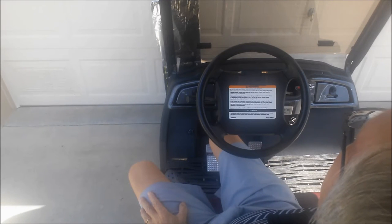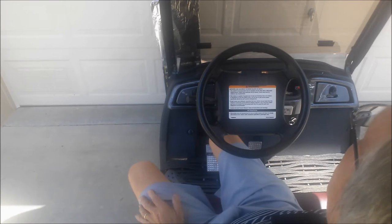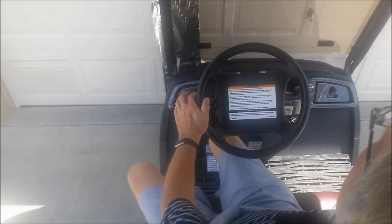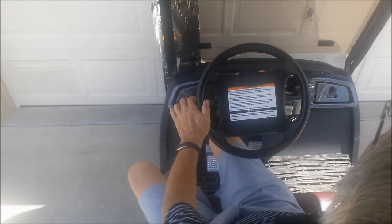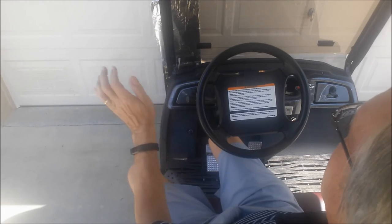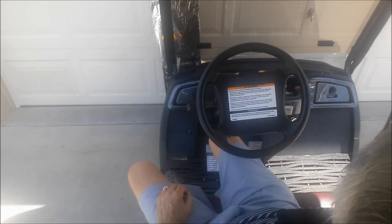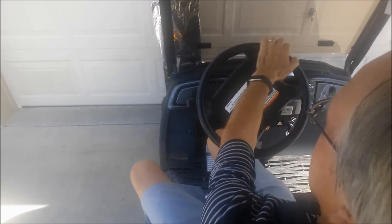The elephant cart uses standard automotive technology so it functions just like your car signal. To make a lane change, such as when you merge into a traffic lane from the cart lane, you can partially activate the signal and your blink will operate until you release the lever. To make a turn, simply activate the lever completely and your signal will stay on until you complete your turn, just like in a car.